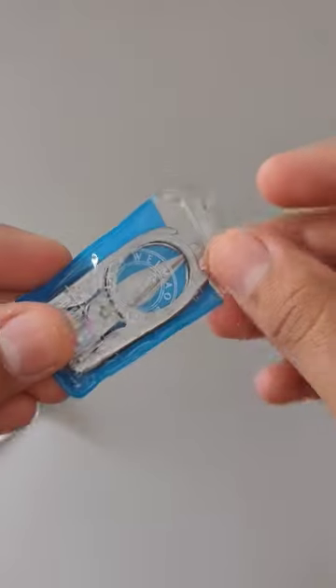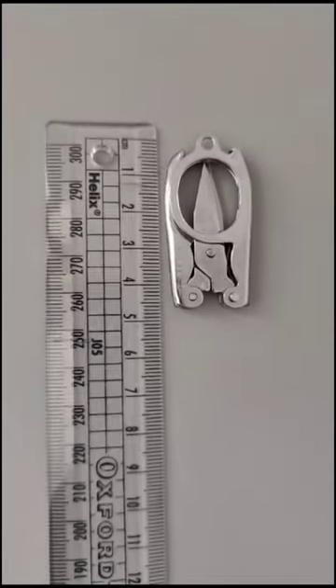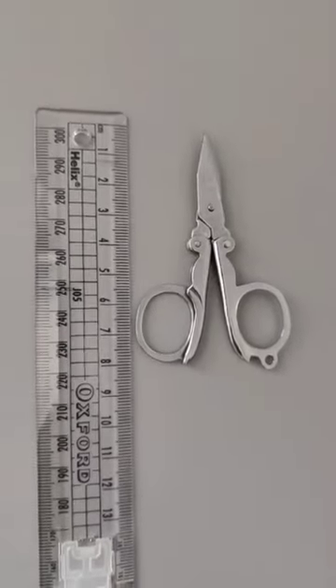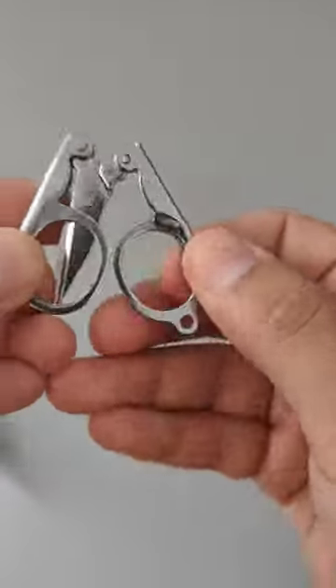This is a foldable scissor that costs only half a dollar. It measures just under 5cm when folded, which is about 2 inches for our friends across the pond. With a simple flip, they transform into an impressive 8cm — that's about 3 inches for anyone struggling to make the conversion.